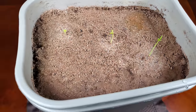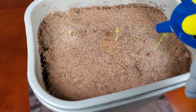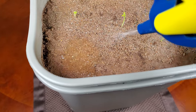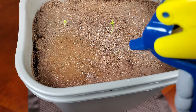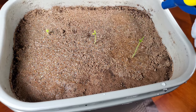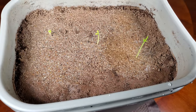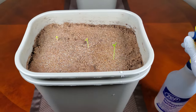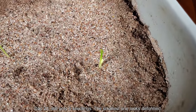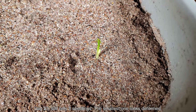I'm spray-watering with distilled water. The top layer of sand and soil mixture is the first to dry out, and if any of the smaller seedlings or the two ungerminated seeds don't have deep enough roots yet, they'll just dehydrate.